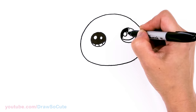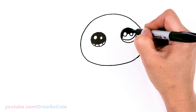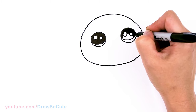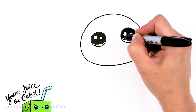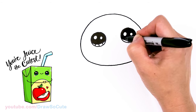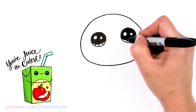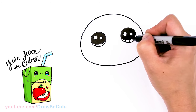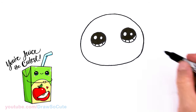Thank you cuties for always loving the pun art that I've done for you so far and always requesting more. It really inspired me to keep drawing these pun arts for you. And if you love pun art, definitely check out my pun art playlist. I definitely hope to draw more for you. So we have the eyes in.